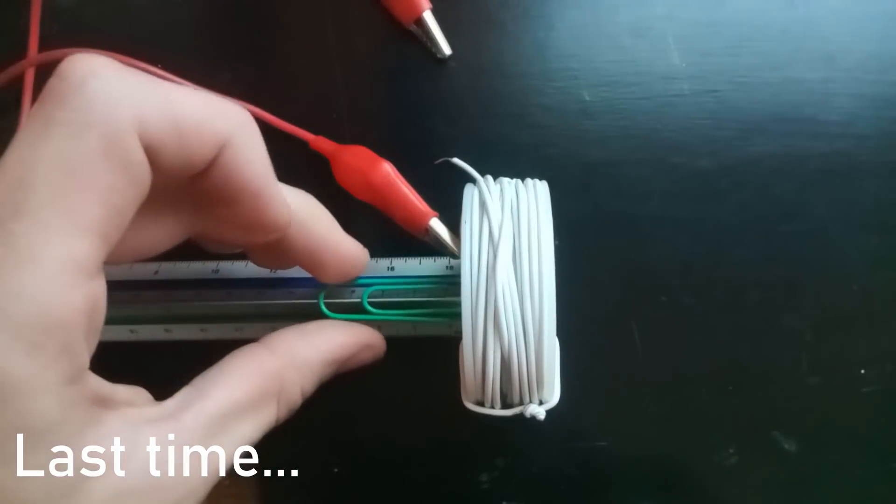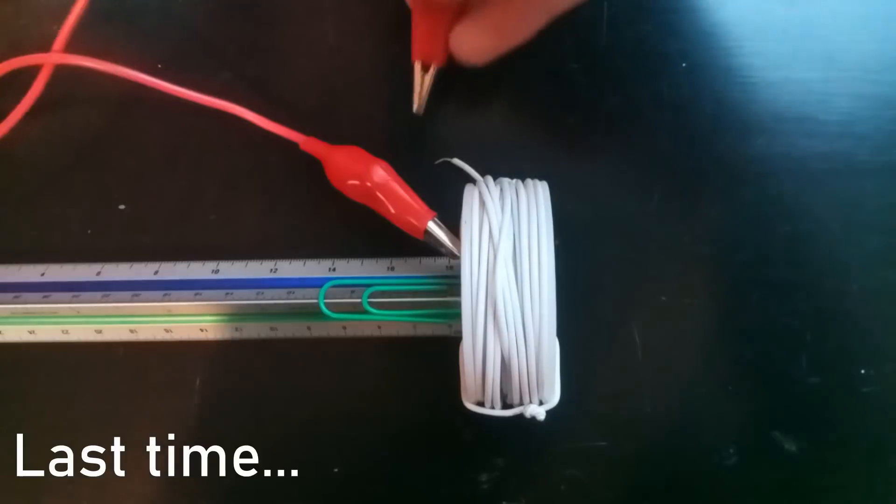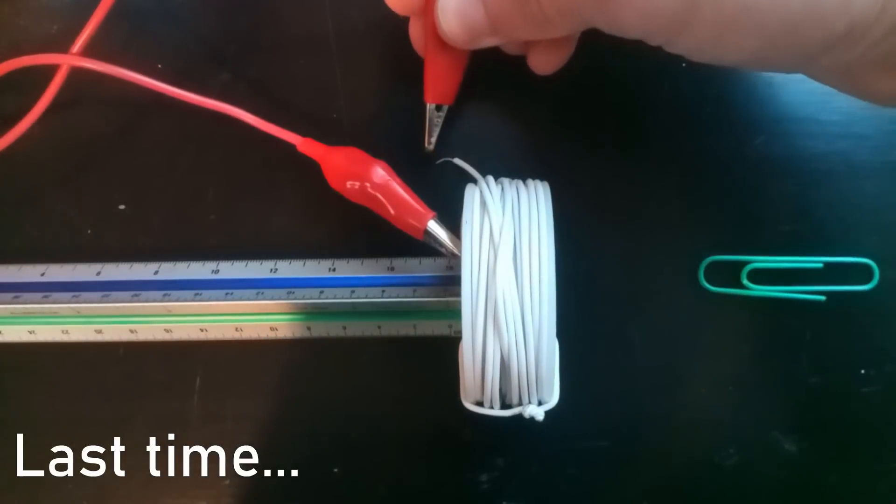Hey everyone, and welcome back to my Making a Coil Gun series. Last episode I introduced the series as well as covered the basics of how a coil gun works.